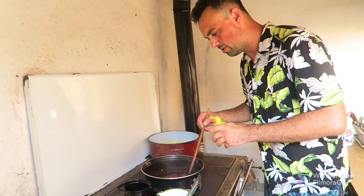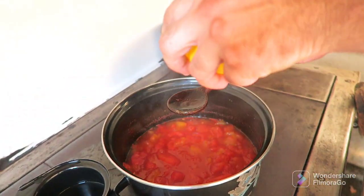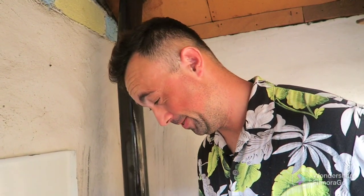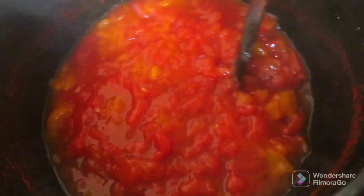You can check how it cooks. I will add lemon juice — it's of course wild lemon. Let's try it! I will add some sugar to make it nice and sweet.